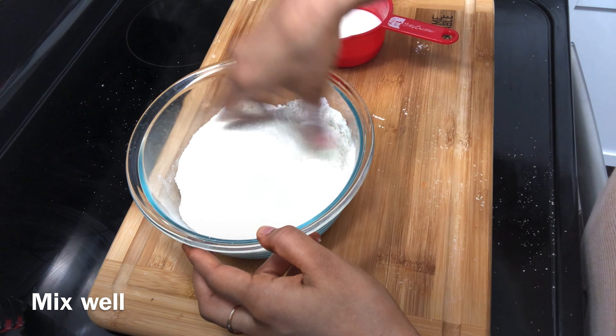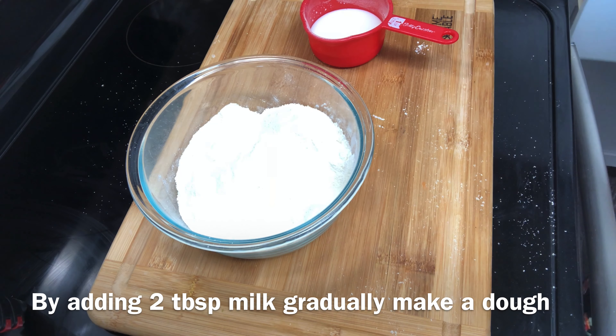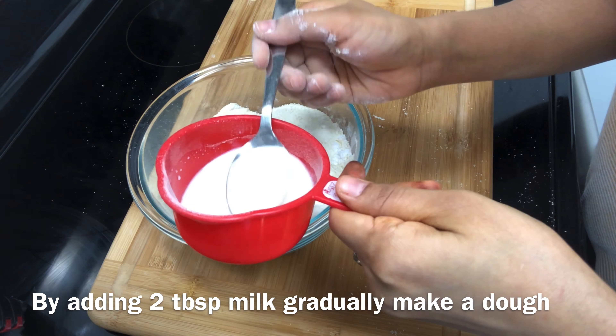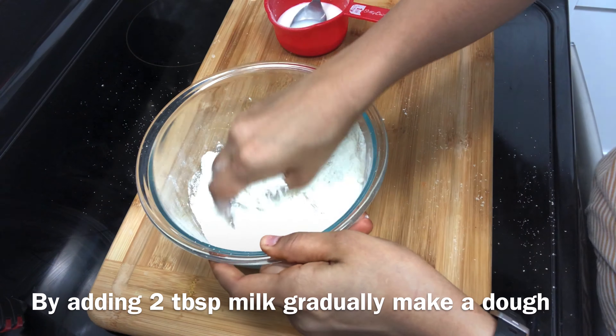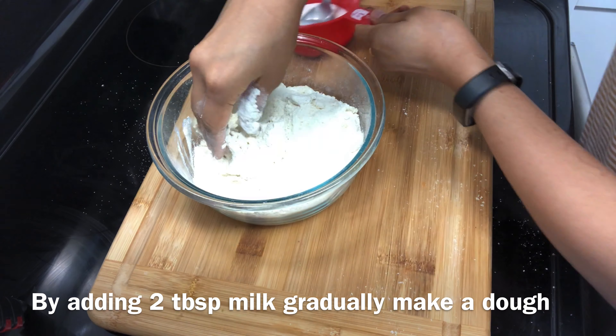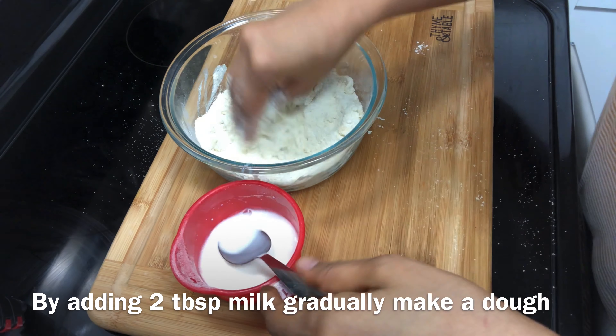If you use milk powder, it will give a good taste. First mix it dry. We have used icing sugar or powdered sugar. Now we need to add the milk powder.